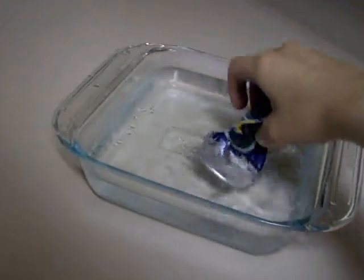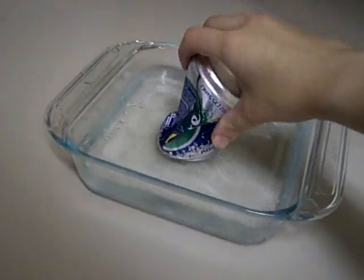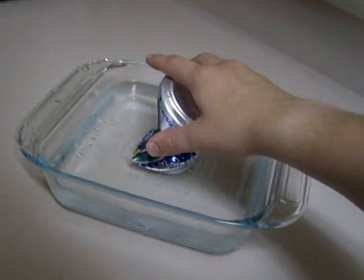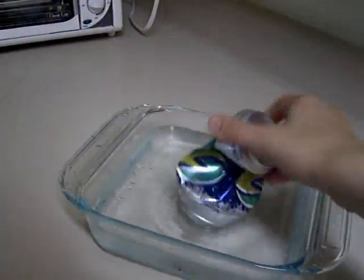There was not enough time for the water to come in at the bottom, which would have balanced the pressures inside and outside the can. So now we saw 15 pounds per square inch come crushing down on it.